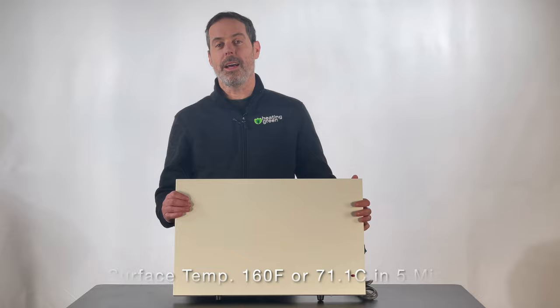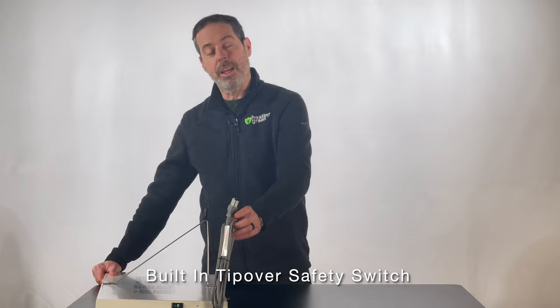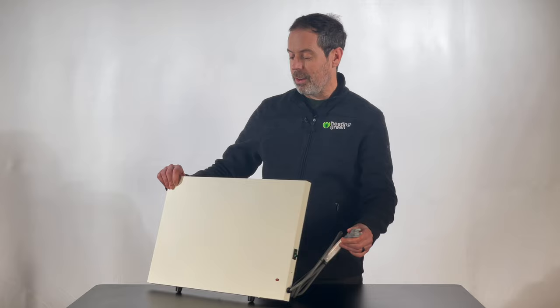Unlike a lot of space heaters, it does have a safety switch so in the event that it tips over it will shut off. They're paintable, easily plugs into a 120 volt outlet, and you can get them right here at heatinggreen.com.